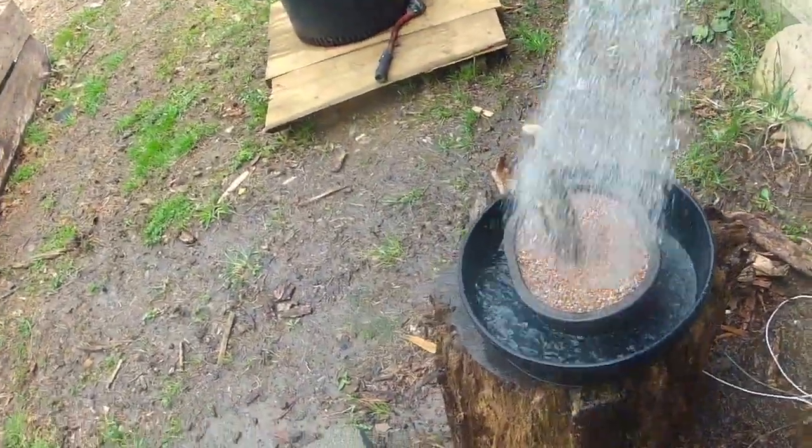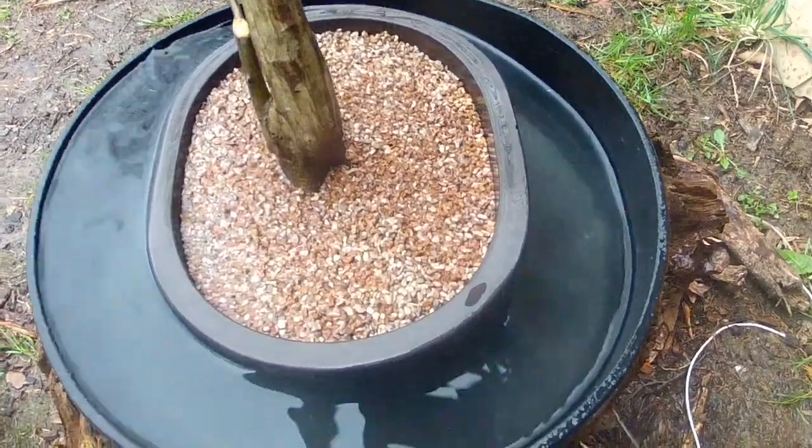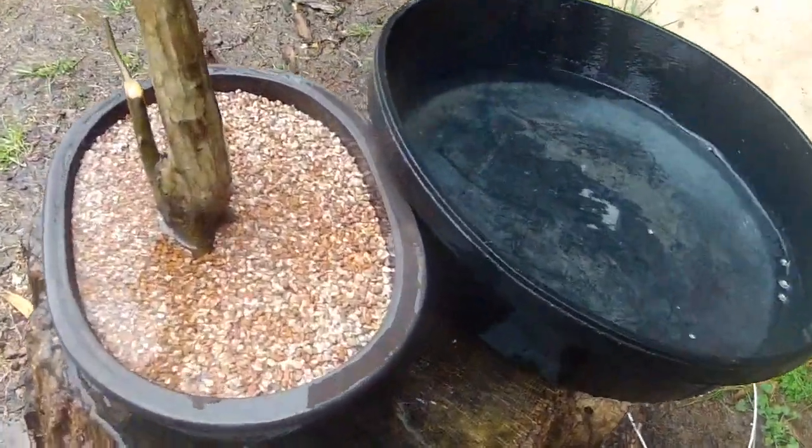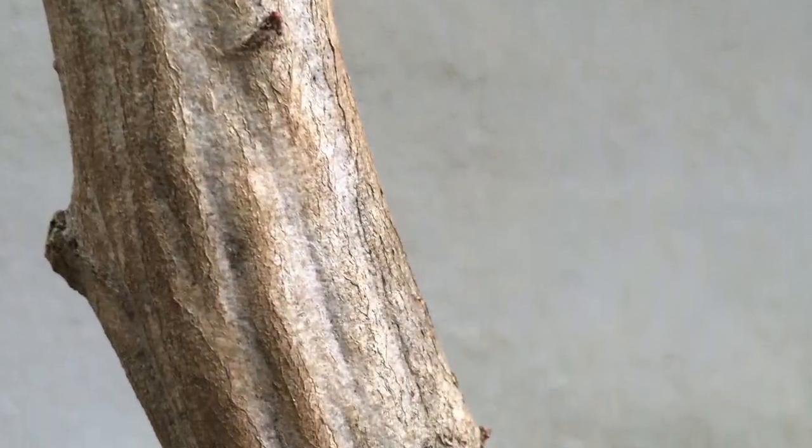You are good to go. Soak the tree in water and rooting hormone for this initial stage, then water it until it drains clear. Protect your new tree from full sun and hard winds. Keep your tree damp but not wet. New buds will appear in 4–8 weeks time.